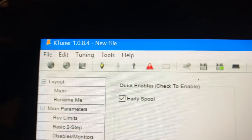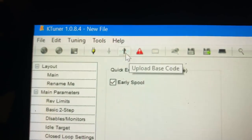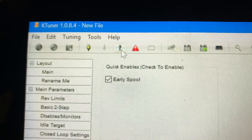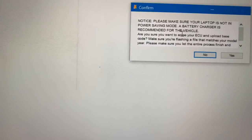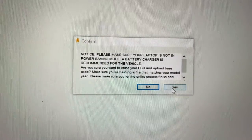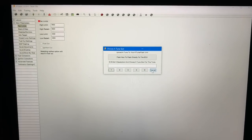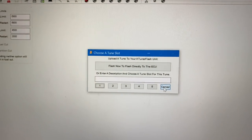From there you are going to hit the up arrow, which tells the system to upload this base map that we just created into the KTuner. Of course it's telling you to make sure that everything is plugged into a charger — the last thing you want to do is start this process and have your laptop die on you. I have plenty of battery so I'm good to go. I'm going to say yes. As soon as you click that up arrow, you're going to get a pop-up that does a couple of things for you.